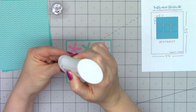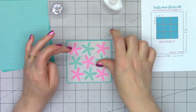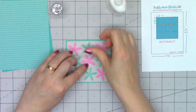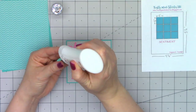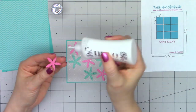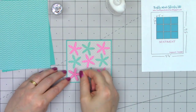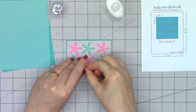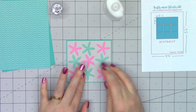I'm using some liquid adhesive and adhering all of those right onto the gray polka dot paper. It's always fun to find an alternative use for a die. I think this would also look really lovely as a flower, especially if you did a couple of them and layered them together. Now just go ahead and adhere those last couple of starfish on the gray polka dot panel.